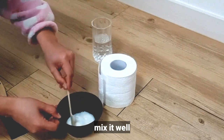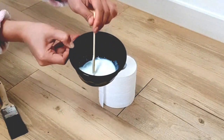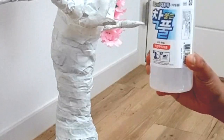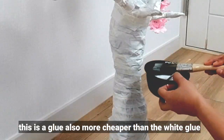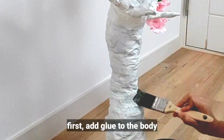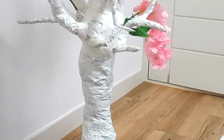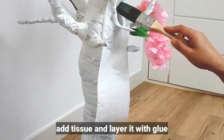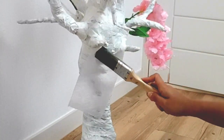Even we Filipinos married to Koreans still have to study their language. This is also a school glue — more affordable than white glue. First step: apply a generous amount of glue, then lay down the tissue paper, then apply glue on top again. Just repeat the process all over.